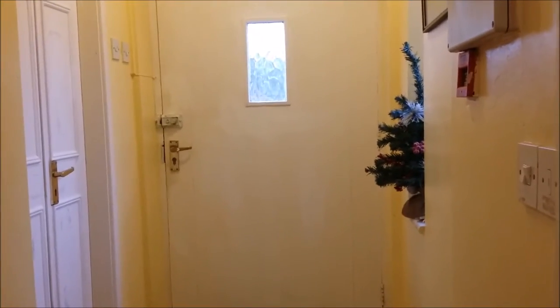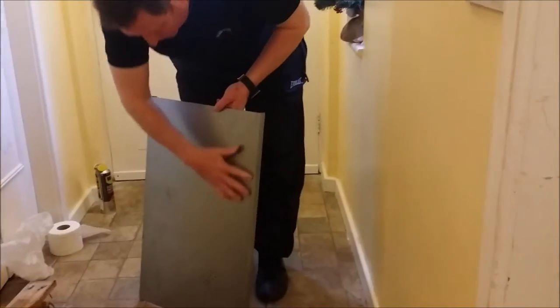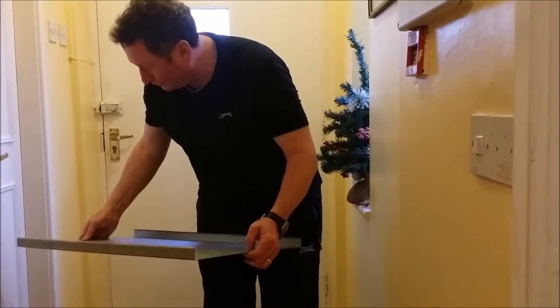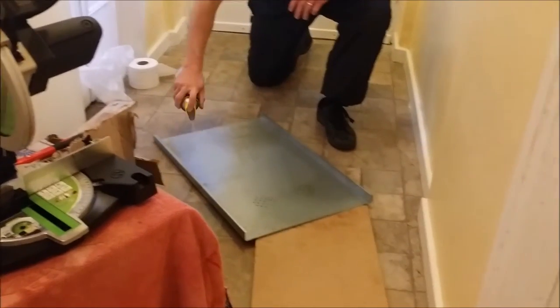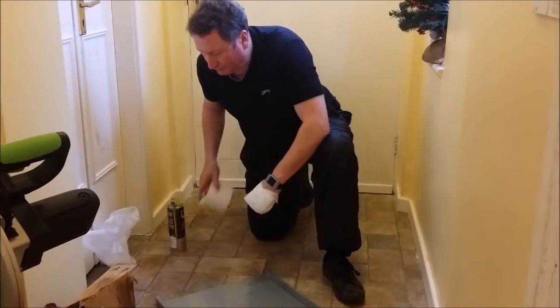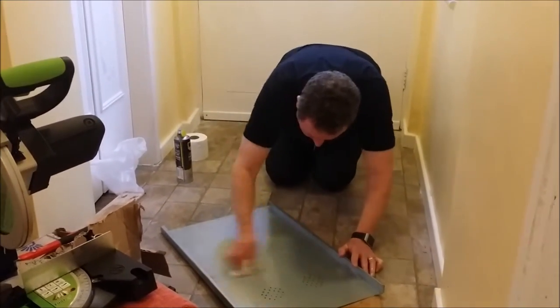So now we're going to get this sheet steel ready to be pop riveted onto the frame. But before we do that we've got to de-grease it — this stuff's coated with grease just to keep it from the elements, so we need to get that grease off for obvious reasons. To do that I've got this spray degreaser, so I'm going to use this degreasing solvent to completely clean the steel.